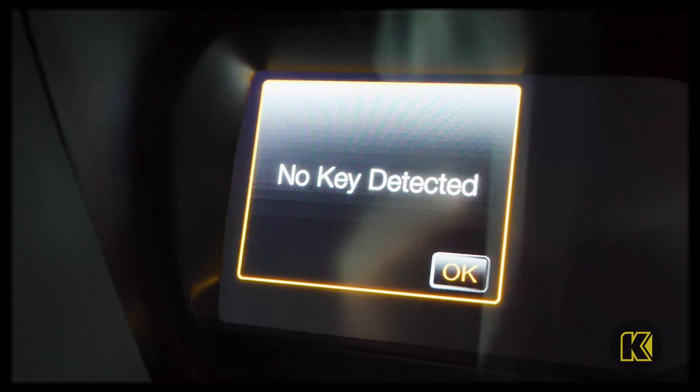So if your 2022 Ranger won't start, it's for one of two reasons: either the vehicle battery is dead, or the battery in the key fob is dead.